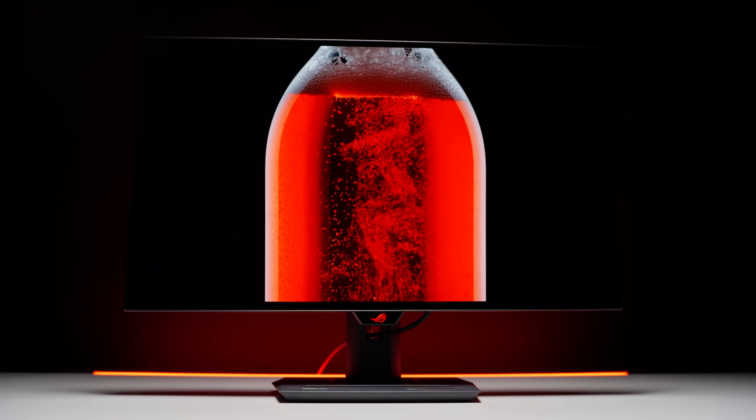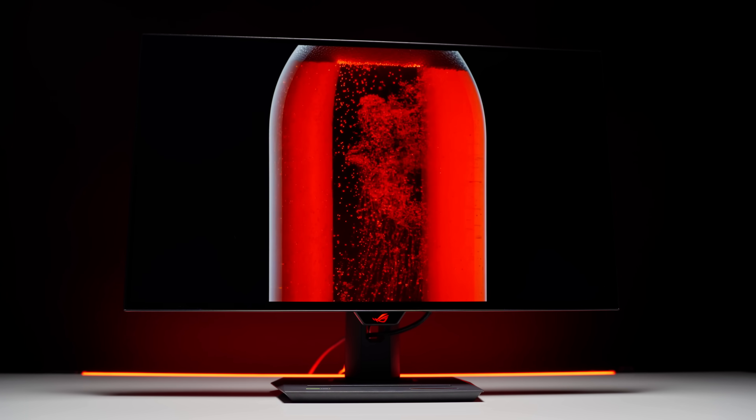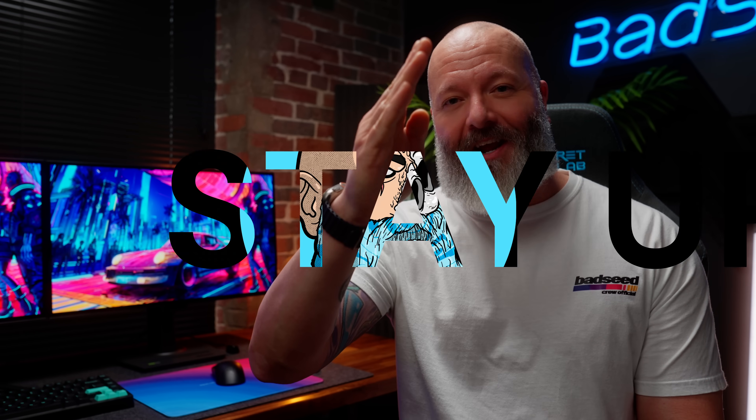Glossy WOLED is here and it's really gorgeous, but not so much that you should feel like you need to sell off your matte monitor at a loss. Just be aware that you're going to have some serious reflections to contend with. That's it for today — thanks so much for watching.